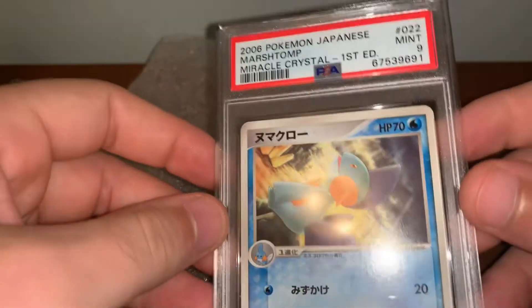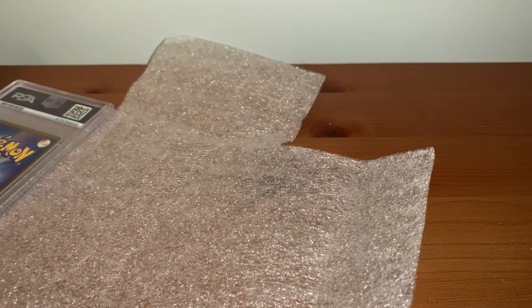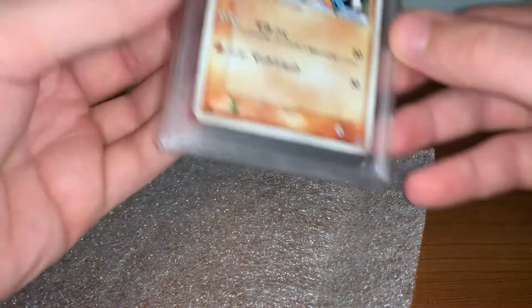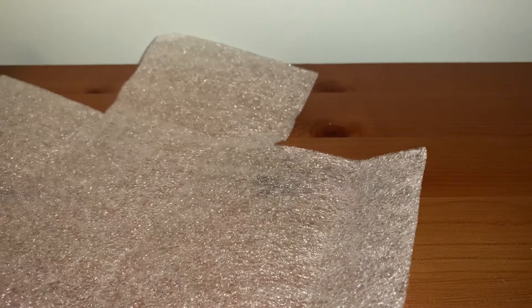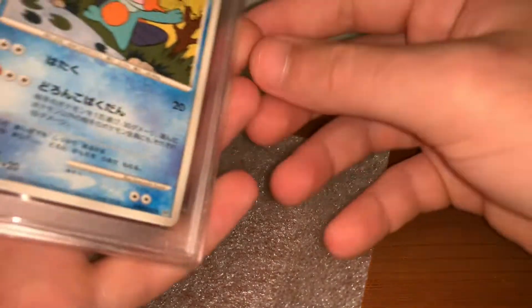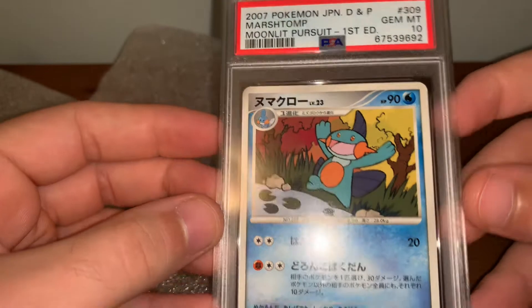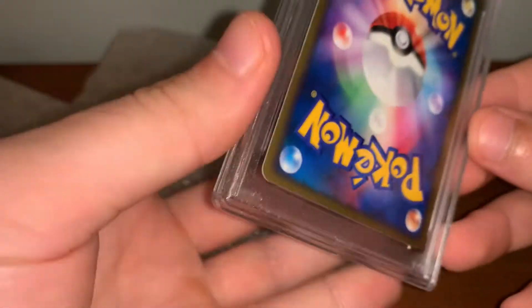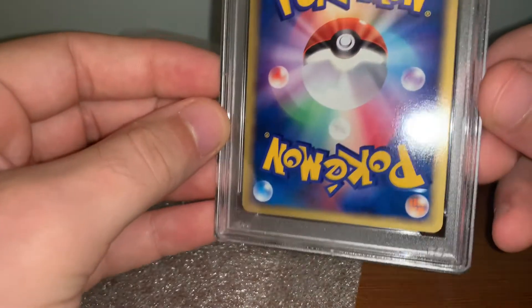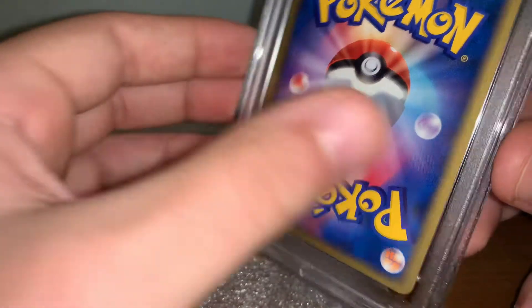This is another 9 — the Miracle Crystal First Edition. Disappointing. I really wanted one of those to get a 10. And then I also have this one — just got the 10 but also got one in a 9. I have two of these in my other sub, but these two are better copies, so I wouldn't be surprised if those get 9s. But it'd be great if one gets a 10 as well. And then — Moonlit Pursuit First Edition Gem Mint 10, Diamond and Pearl. So happy to have this in a 10 as well. I have one more of these in my other sub.